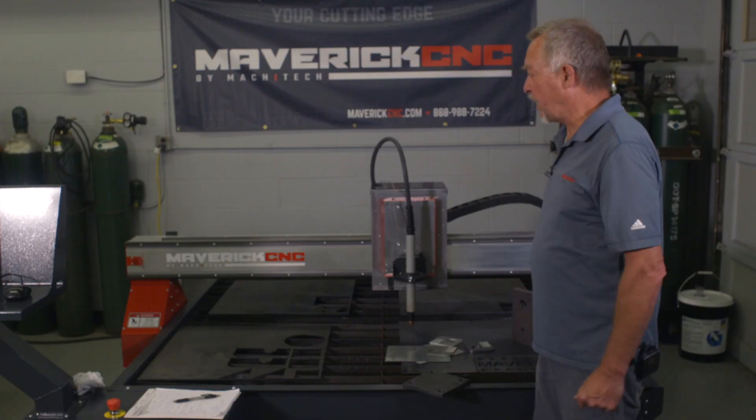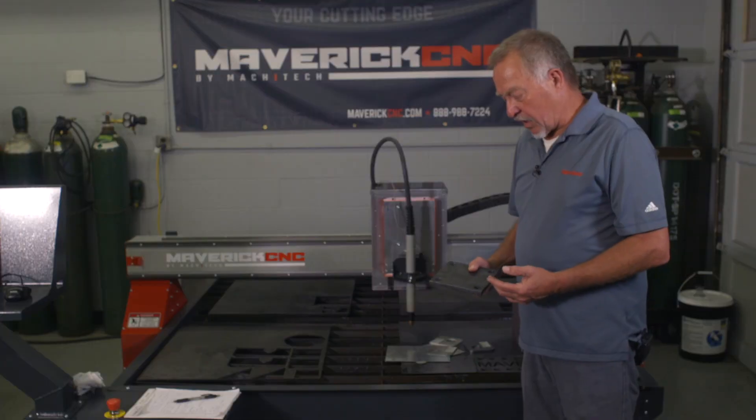Hi, Jim Colt here with Maverick CNC. What I want to spend just a couple minutes on is hole cutting.